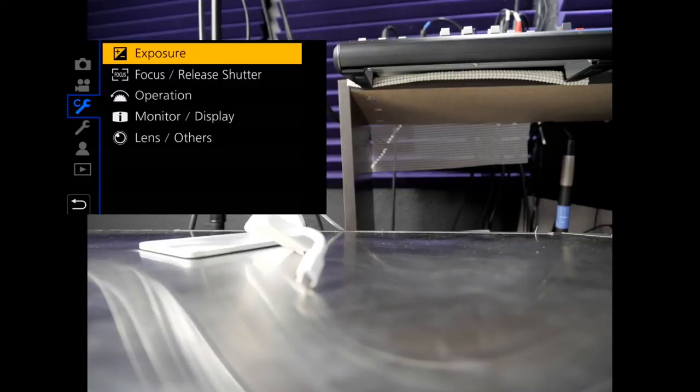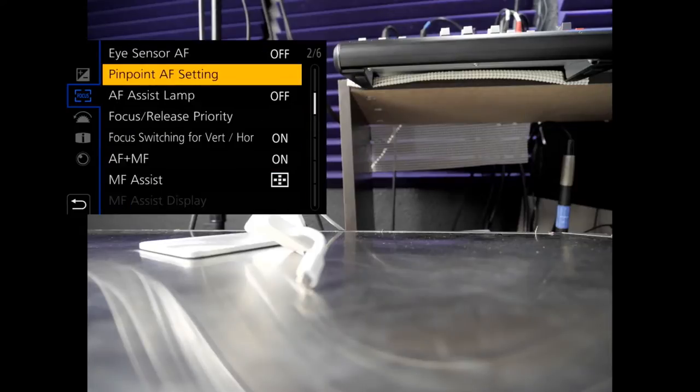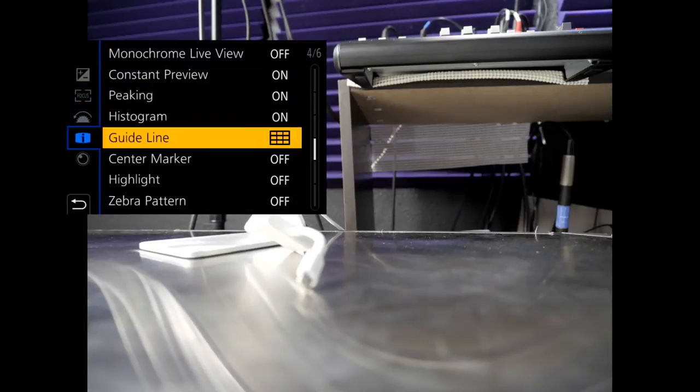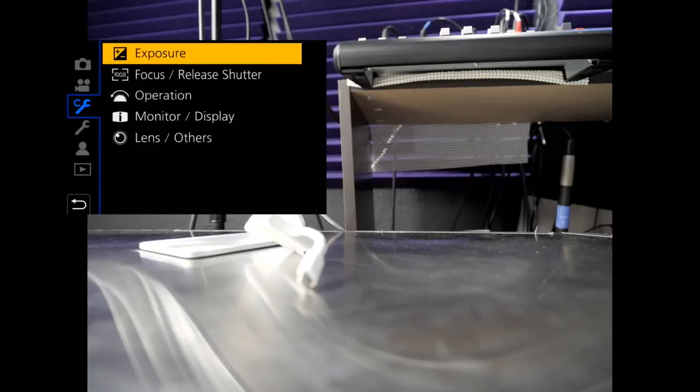It has to be in here. We're going to start at the top — Focus. It's not going to be in Focus but we're going to try there anyway. That's not in there either.